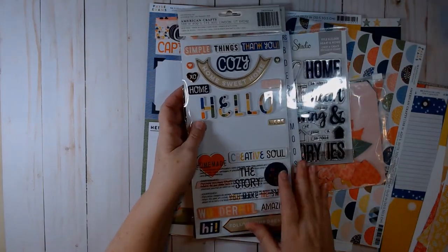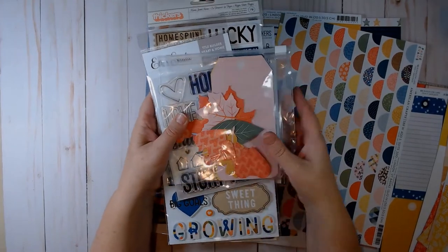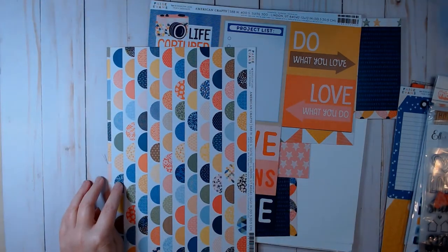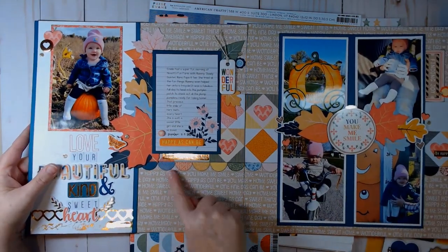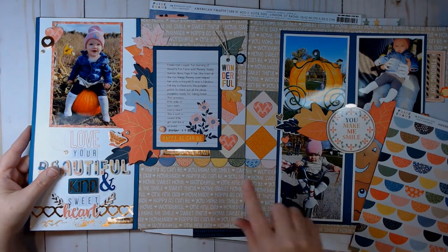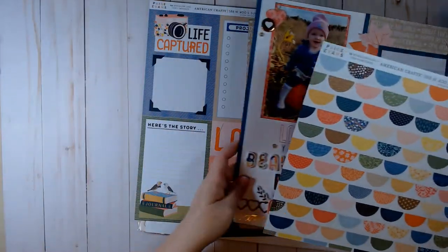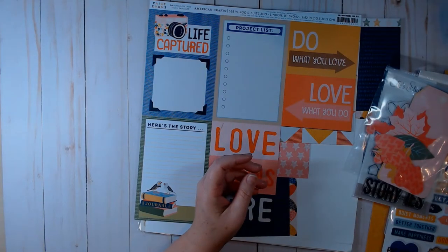This is the cardstock foam stickers and I still have a lot of those left — I'm going to keep the stamp with this. On the two-pager I used little scalloped circles — I didn't fussy cut them, I cut a strip and took a one-inch circle punch to punch out the half circles, then pushed them together to make a scallop border. A one-inch circle punch worked perfectly for what I was trying to accomplish.